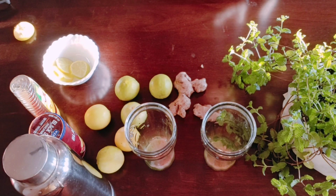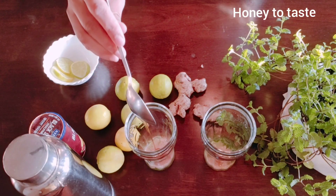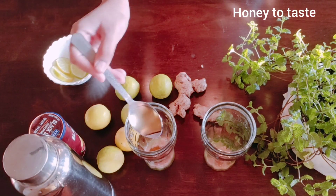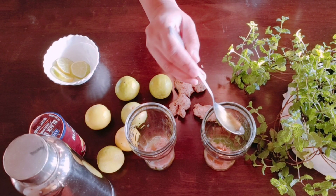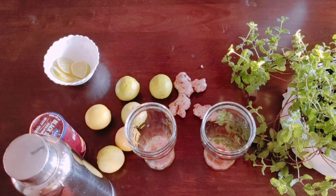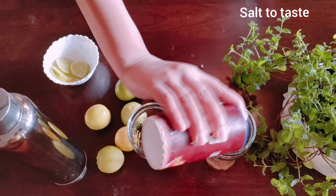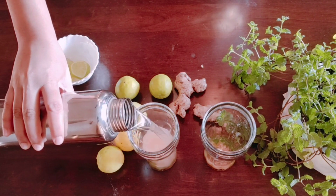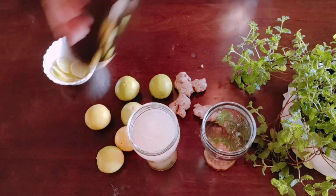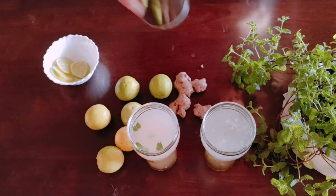Add 1 tablespoon of honey, half teaspoon of black salt, and then add water.